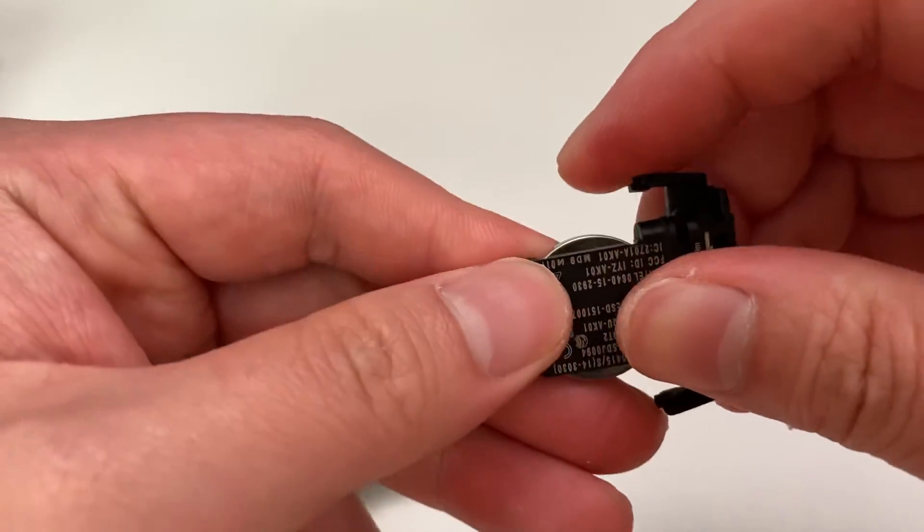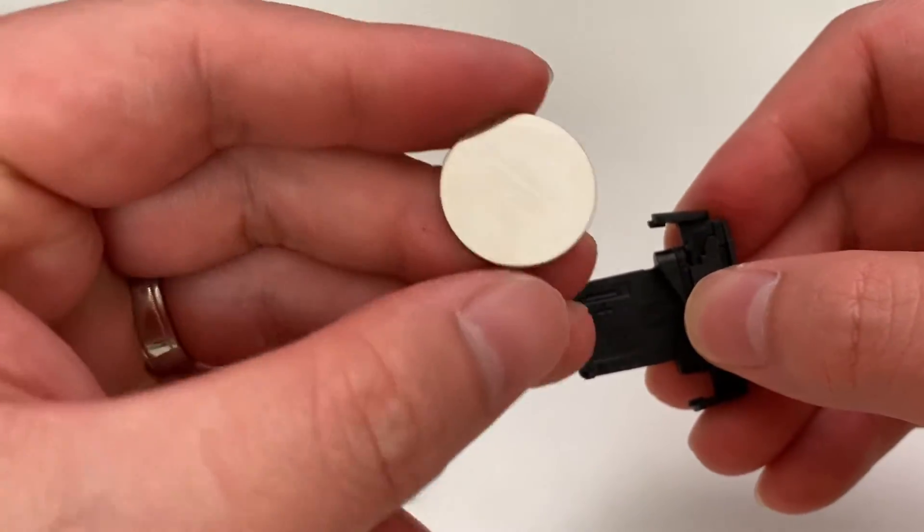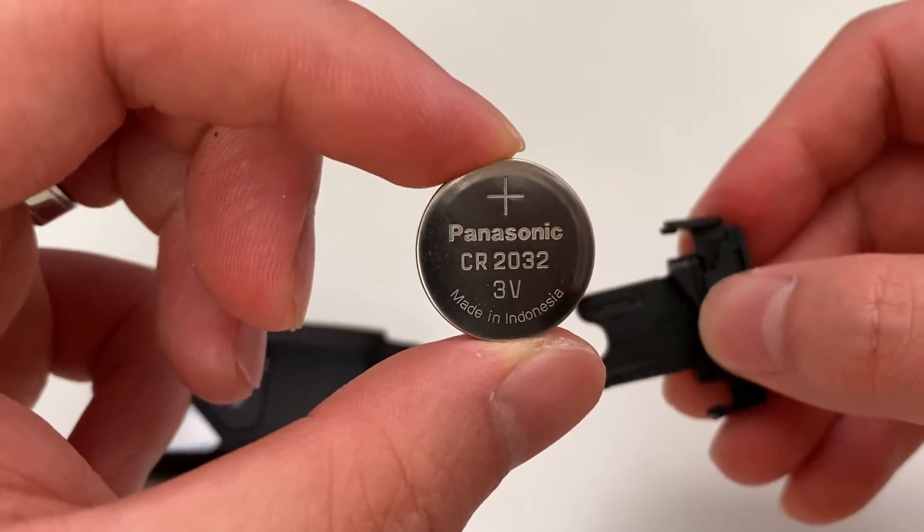Once that's come off, flip it around and you can see it is a CR2032.